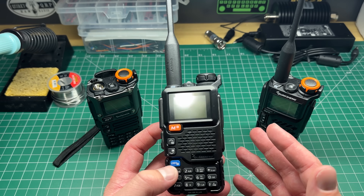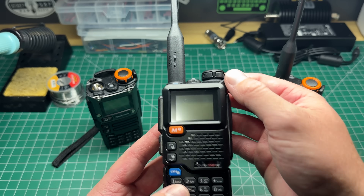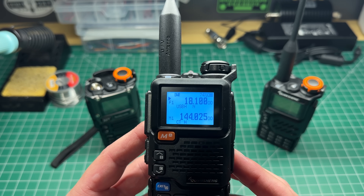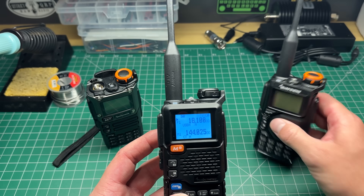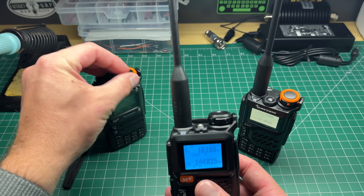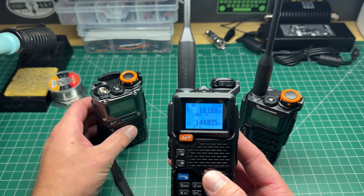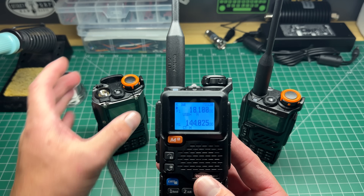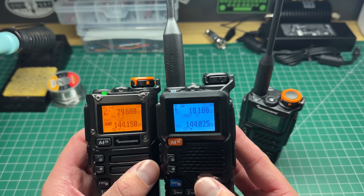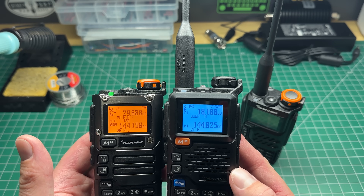So what's different between these two? There are only a couple of things I can see that are different with this new radio. When you turn it on, you'll see it's got a nice blue screen. The UV K5 was kind of gray, and the K6 was orange. Of all three screens, I prefer this one — I like the blue. Probably the next best is the orange, though it's a little bit hard on my eyes. The blue looks pretty good.